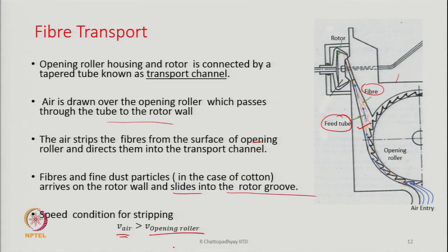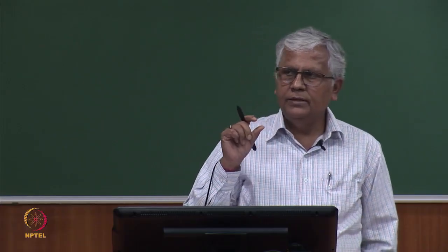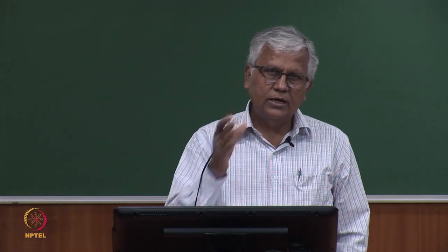The velocity of the air has to be more than the velocity of the opening roller surface — only then can fibres be easily removed from the surface of the opening roller. If we keep raising the speed of the opening roller, the differential speed between air velocity and the opening roller will gradually reduce, making transfer of fibres or stripping of the opening roller surface difficult, unless we change the suction rate. In such a situation, we have to increase the suction rate in order to increase the velocity of the air being drawn over the surface of the opening roller.